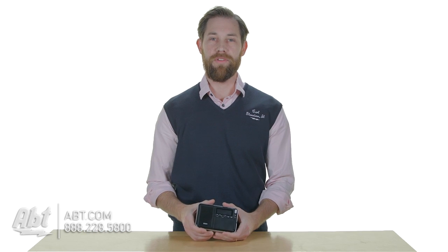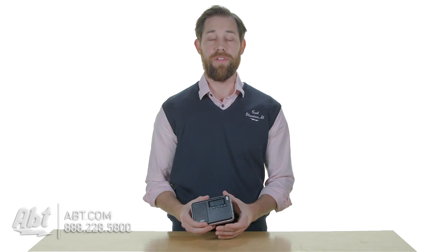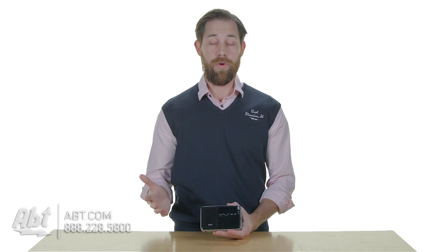With this radio, you'll be able to tune in AM, FM, long wave, and short wave radio frequencies. So you really can get reception anywhere you are in the world.